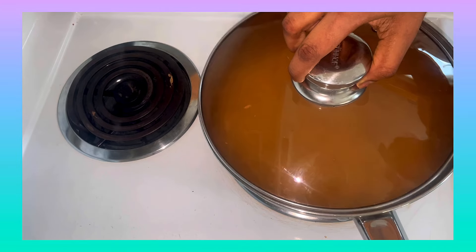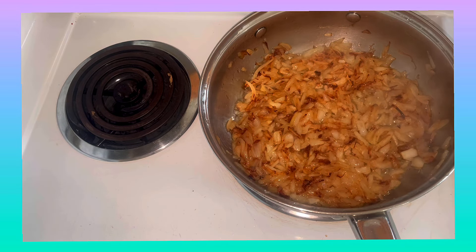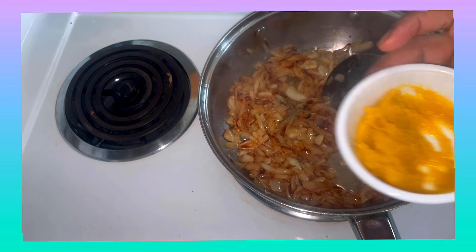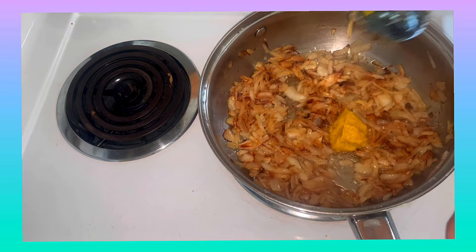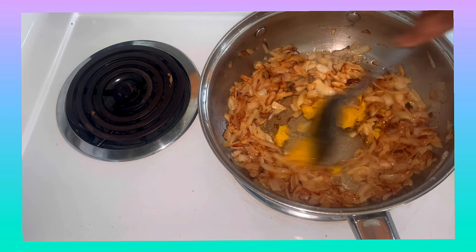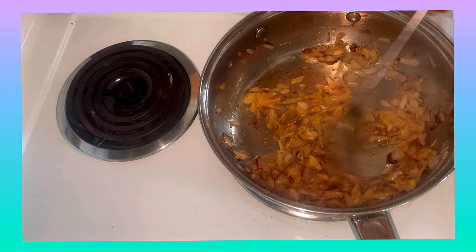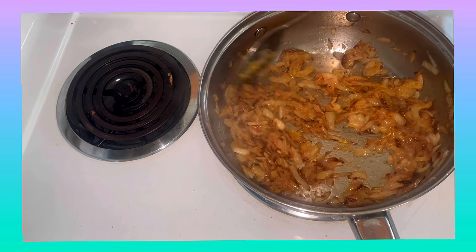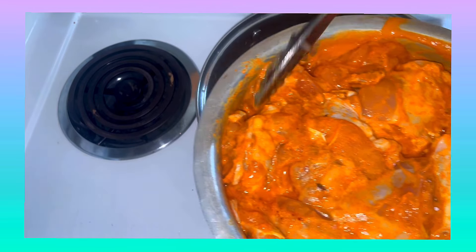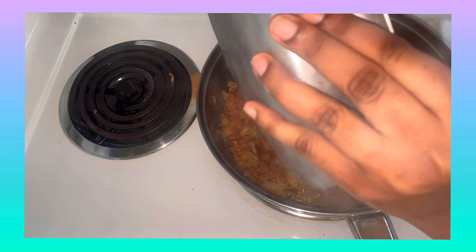Put the chilis in the pan and stir the onions. Now we will add 2 tablespoons of Alam Velluli paste (garlic paste) and fry it well.